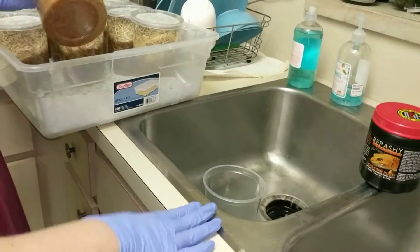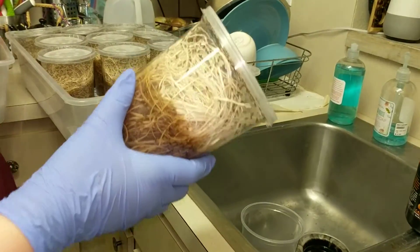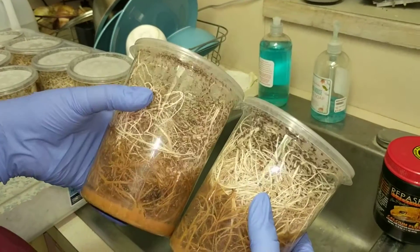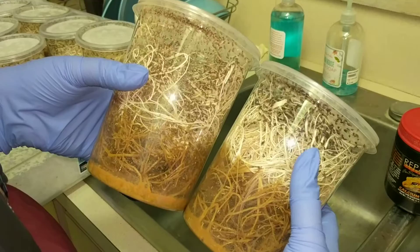Hey guys! So I was getting ready to feed my dart frogs and I figured that we could talk a little bit about fruit flies while I'm at it. So I culture two different kinds of fruit flies. We have Melanogaster, which is a smaller kind, and Hydei, which is a bigger kind.